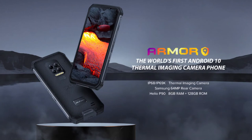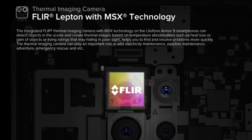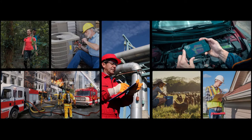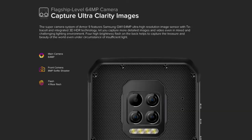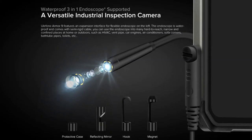The Ulefone Armor 9 smartphone was launched on June 29, 2020. It measures 168.2 x 82 x 15 millimeters. The phone comes with a 6.3-inch IPS LCD capacitive touchscreen display with a resolution of 1080 x 2340 pixels, an aspect ratio of 19.5:9, and 409 ppi pixel density.